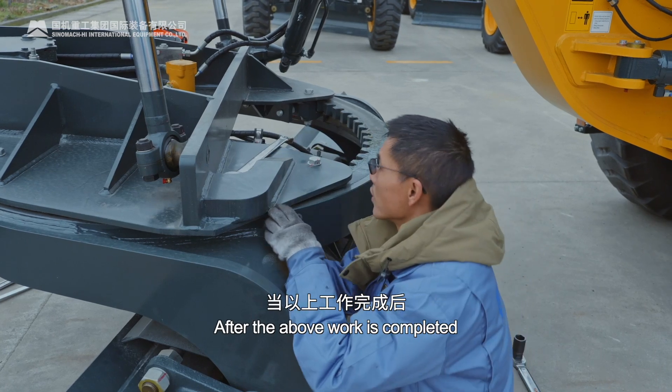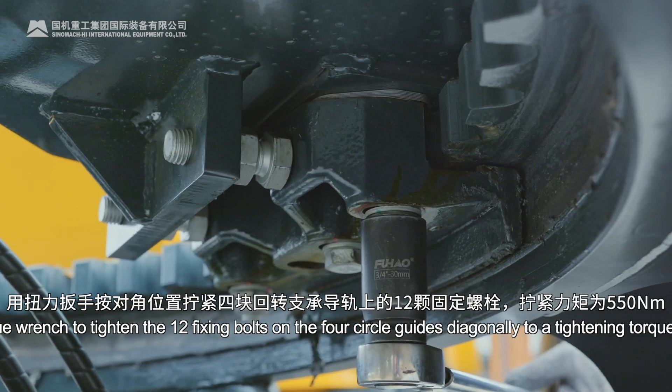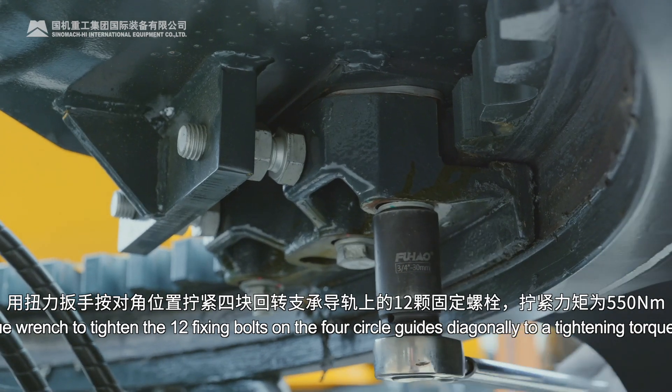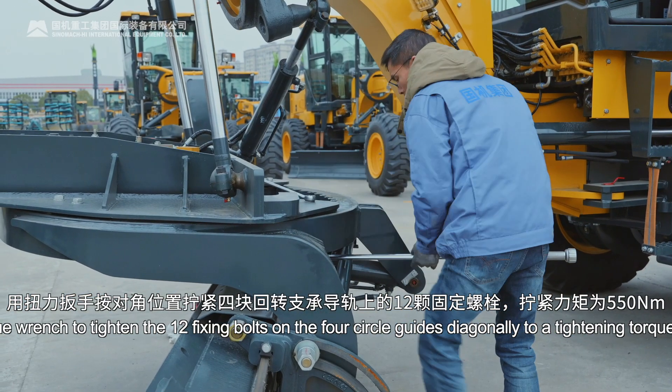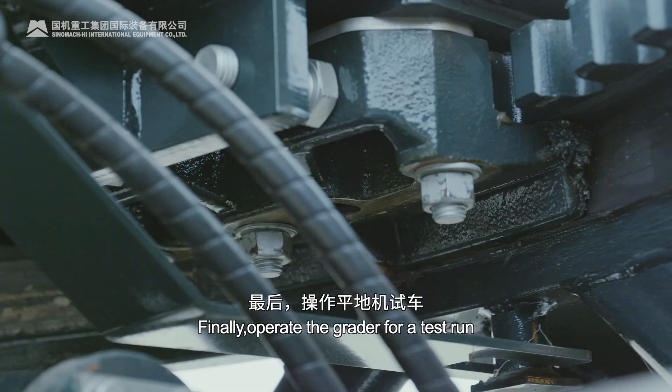After the above work is completed, use a torque wrench to tighten the 12 fixing bolts on the four circle guides diagonally to a tightening torque of 550 Nm. Finally, operate the grader for a test run.